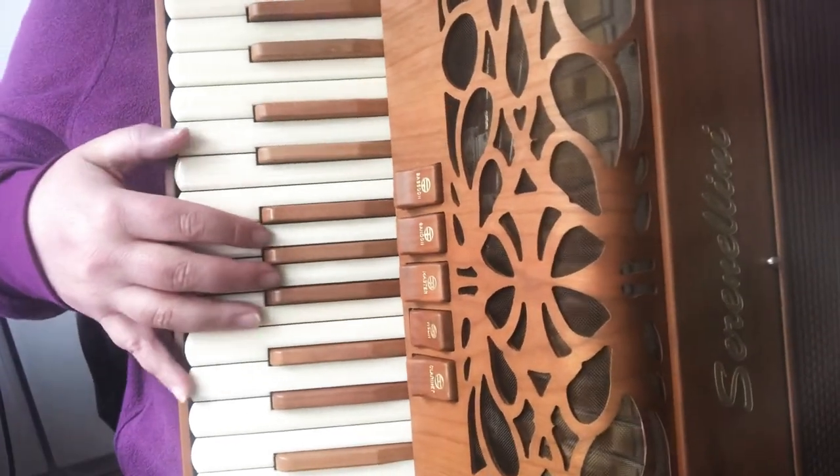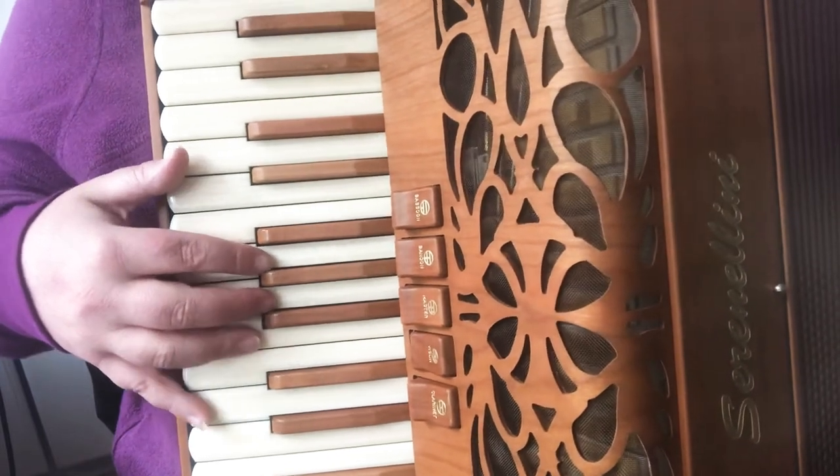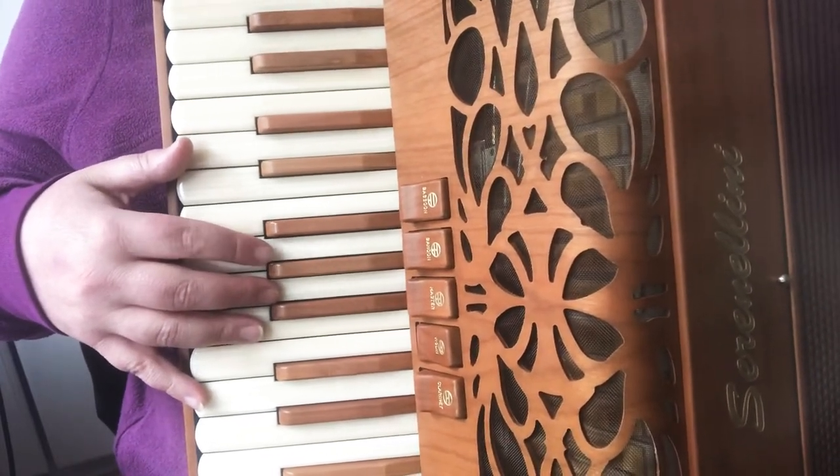Maggie in the Wood in the key of G, after four. Slow. One, two, three, four.